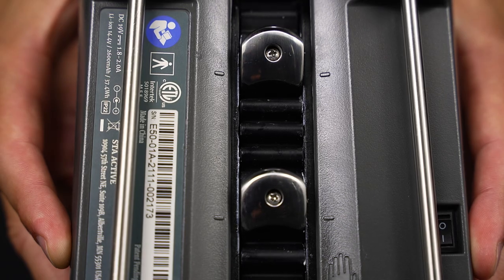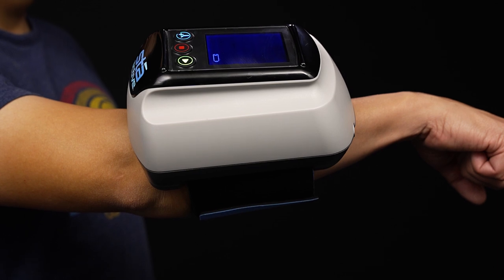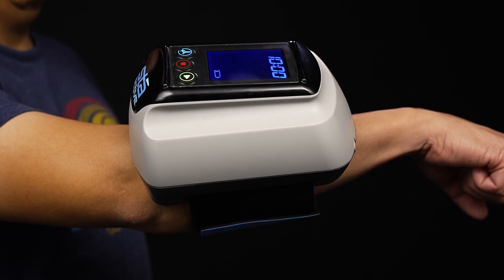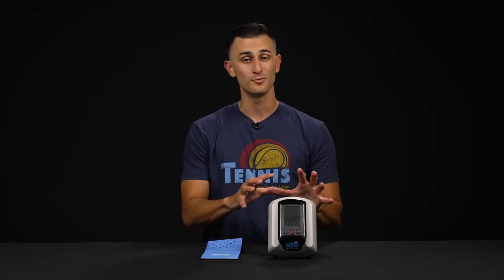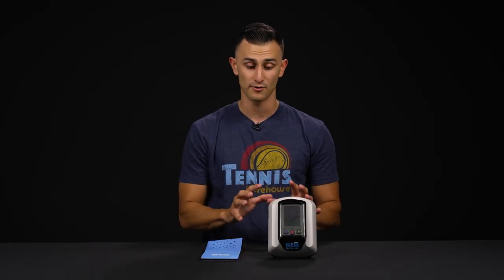What I noticed after the day I used the device was a little bit of soreness in my arm for the first couple of weeks, and that's just part of that rehab and healing process. So don't be alarmed if you do feel a little bit of that discomfort — that's part of the deal.